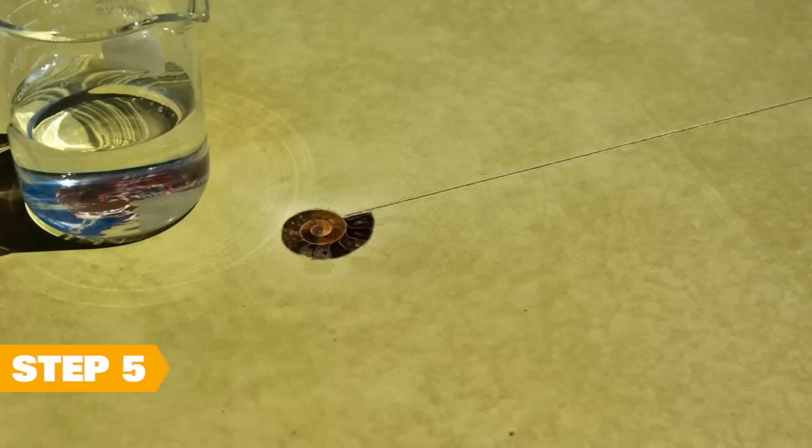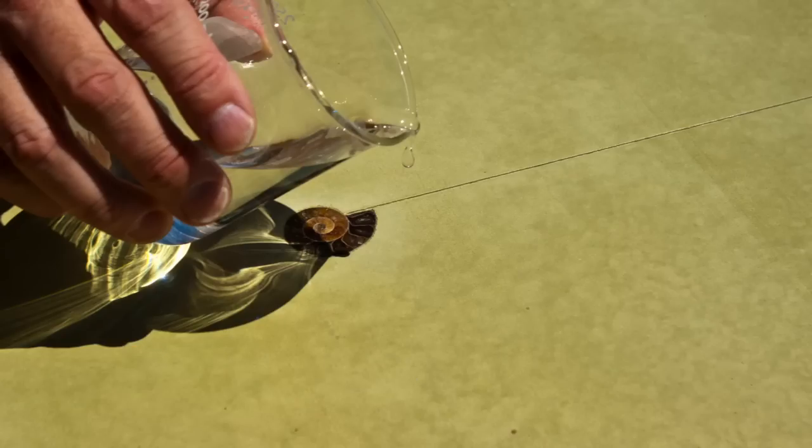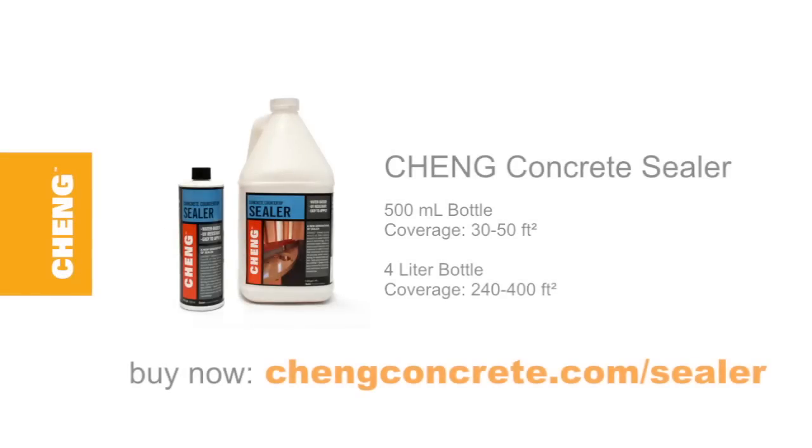Now step five: let your project carefully dry overnight. Place a few drops of water on a small area of your project and let them sit for about five minutes. If you notice any areas still darkening, you know you need to apply additional sealer washes. That's it — congratulations on giving your concrete project the perfect seal. Now it's ready for you to install and enjoy.